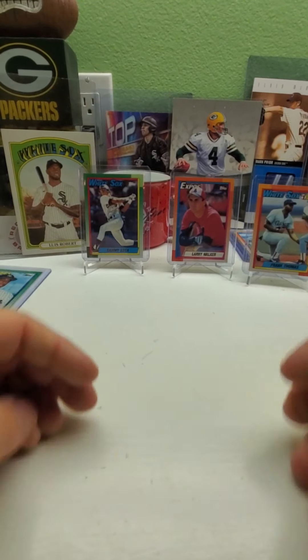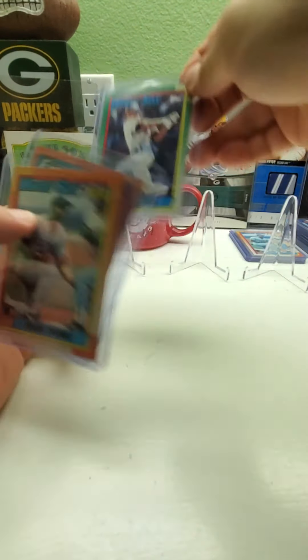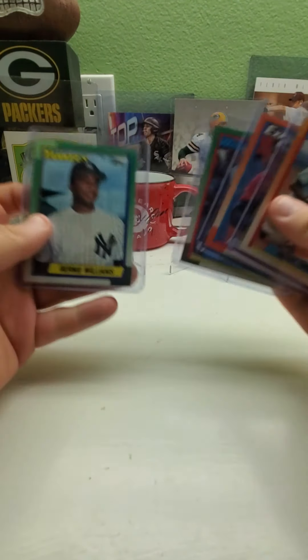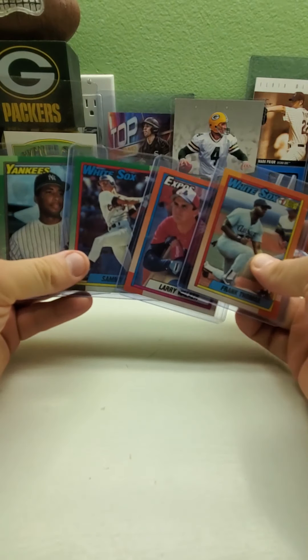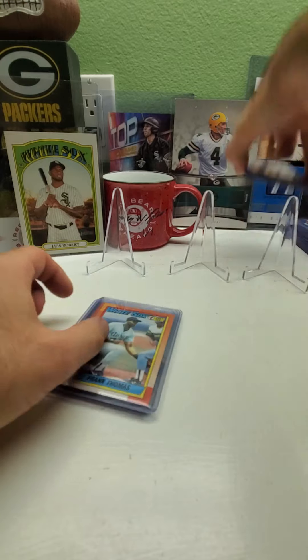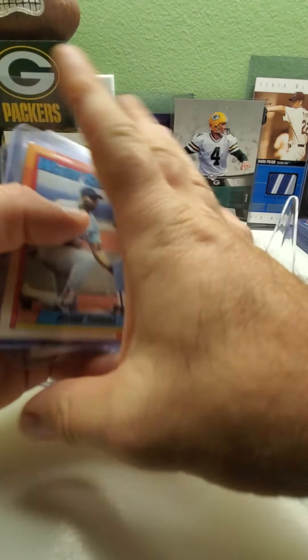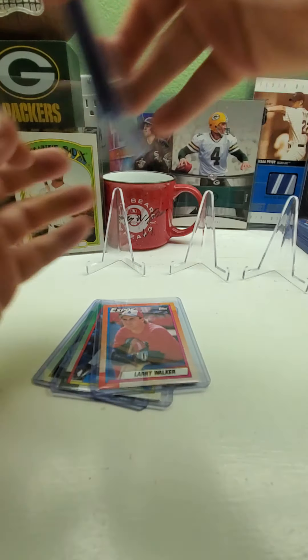So there we go — there you have it, guys. We've got one Frank Thomas, one Larry Walker, one Sammy Sosa, one badly gum-stained Bernie Williams rookie card. No Griffey. So we've got Frank Thomas — that makes six Frank Thomases in nine weeks.